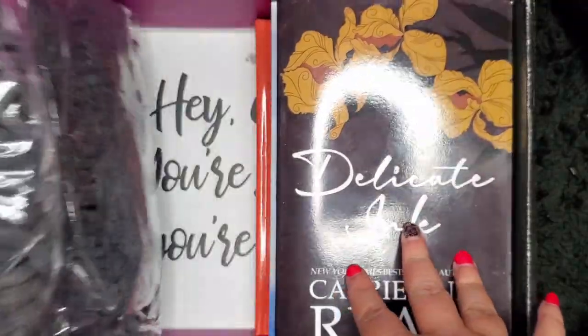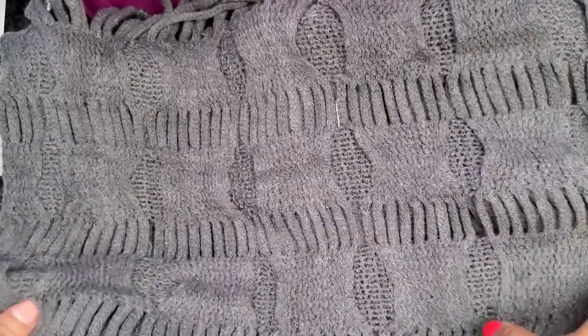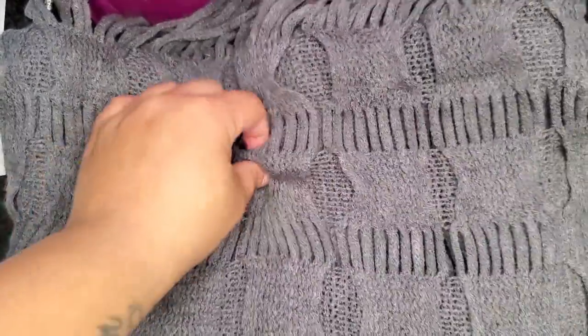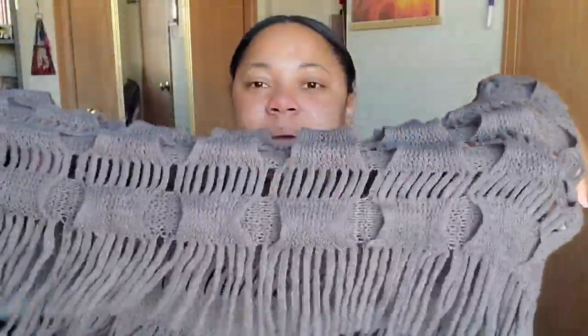The next thing in this box was this gray scarf. This is really, really cute and I really adore it. It has a nice little fringe at the bottom and I love the little design in it. Perfect for that March wind — this is so, so cute.